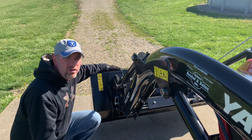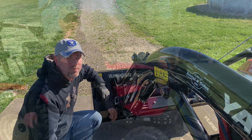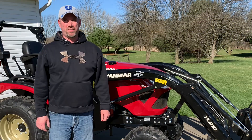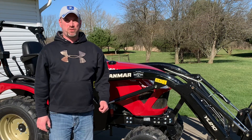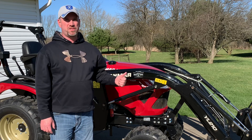Our front loader bucket is back on. Let's move into removing the front end loader assembly. First thing we're going to do is start the tractor up and get the loader up in the air so that we can put the stands down.